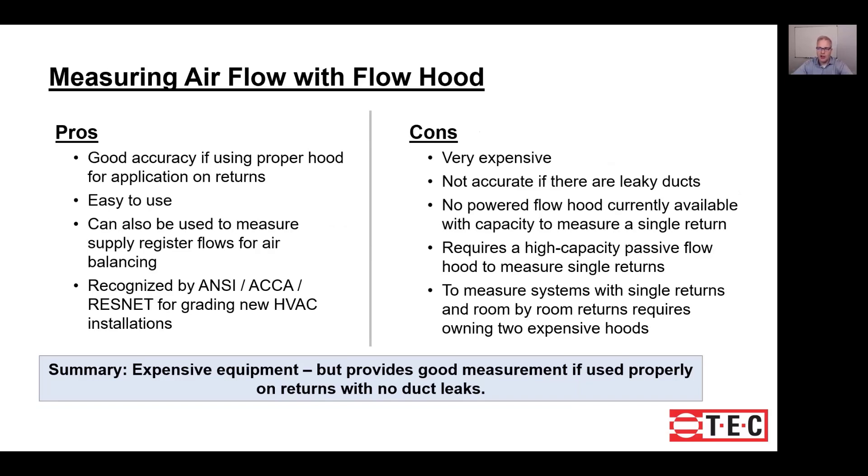Let's talk about the pros and cons of this type of measurement. This method offers good accuracy if you're using the proper hood for the application and you understand its limitations. It's easy to use — just put the hood over the return and press the button. Another benefit is that a hood purchased for this measurement can often also be used for supply register balancing. Additionally, this method is recognized by ANSI, ACCA, and ResNet for grading new system installations.